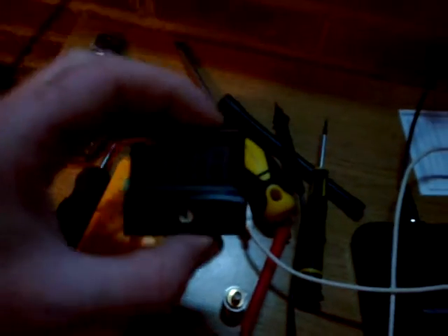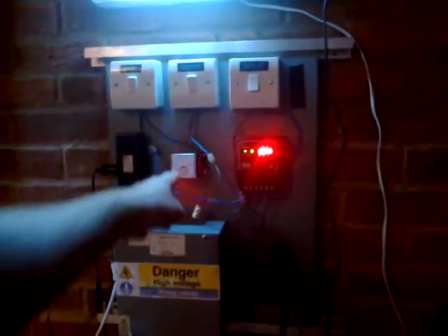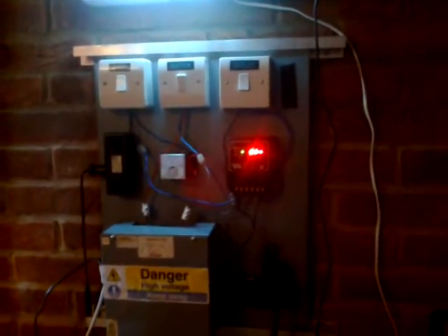We no longer need those LED meters now - we are saving power and making power. Thanks for watching, catch you in the next video.